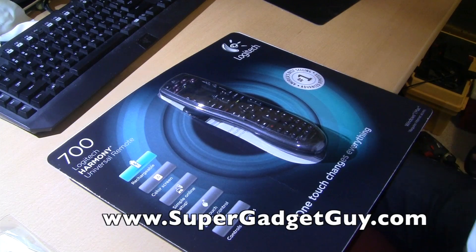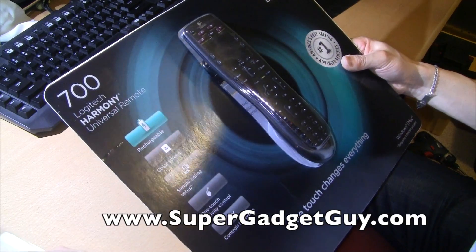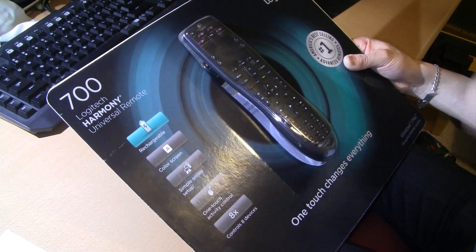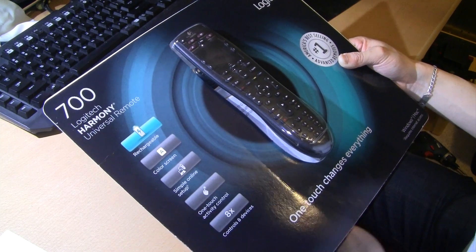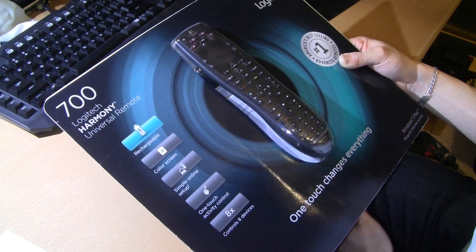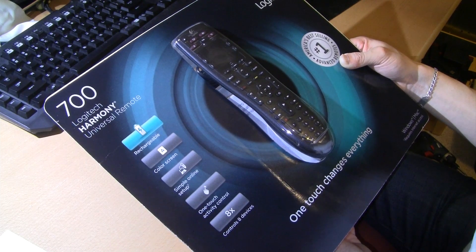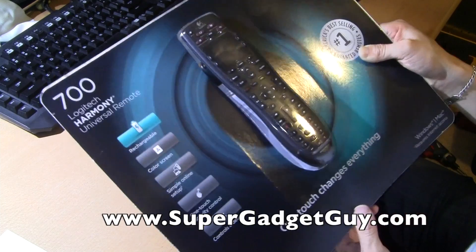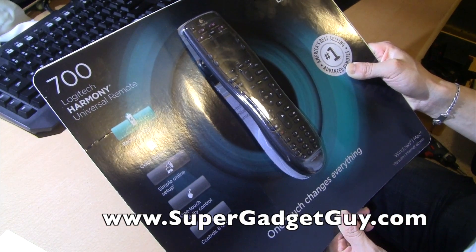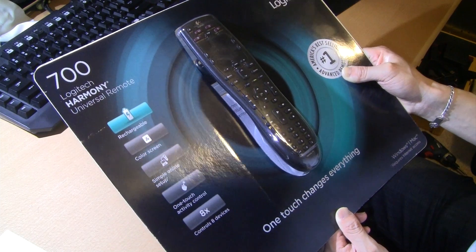Hey guys, super gadget guy here. Today I'll be unboxing a TV remote — it's not my first Logitech Harmony remote, and I'm sure it won't be my last. Not that I need a remote, I bought this because it was purely on sale. I can return it — got it at Costco, this was the last one they were selling, pretty on par with Amazon pricing, about a hundred dollars or so, but since it was the last one they were trying to clear stock, they sold it to me for 50 bucks.